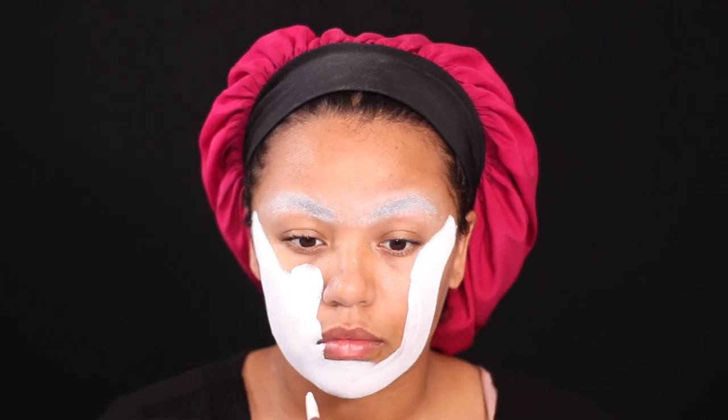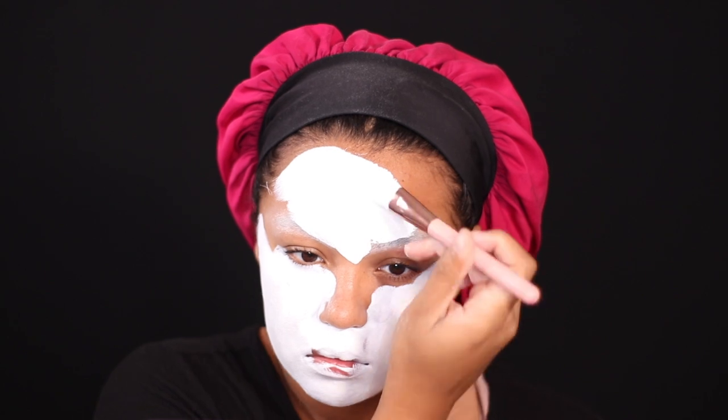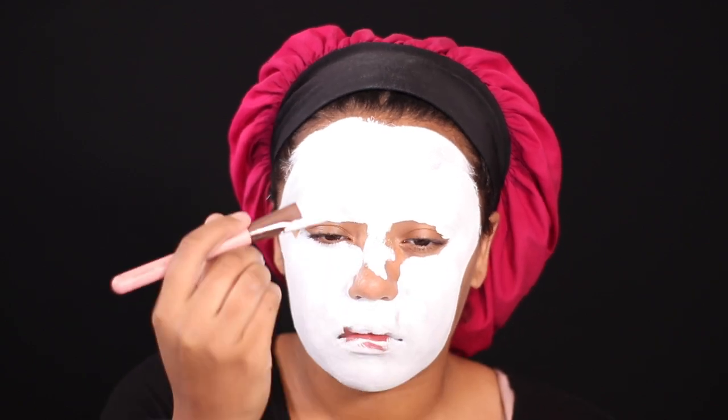I went ahead and covered my brows with powder. Now I'm taking the Mehron Paradise Paint in the color white and I'm just carving out my face with the paint, covering everything up. I'm going to go back in later with black paint to really shape the outline of my face, so I just left the sides uncovered for now.